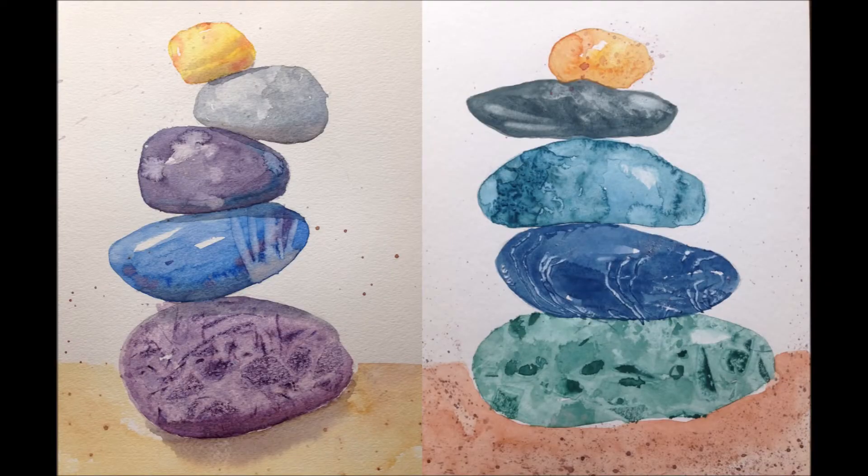Here are a couple of examples. Notice the textures that are used. Can you tell which rock was scraped, or had plastic wrap used on it? Also notice that one set has shade and shadow added and the other doesn't. Eventually we'll add those for depth.